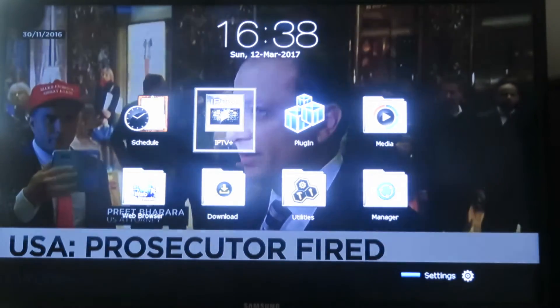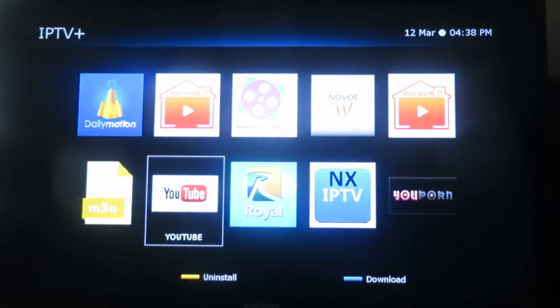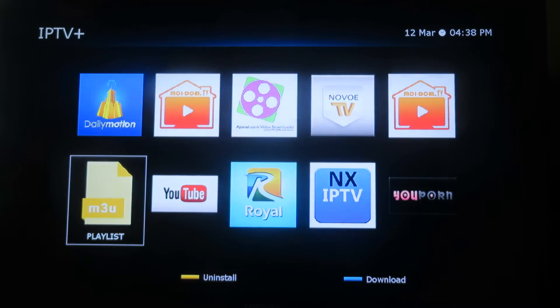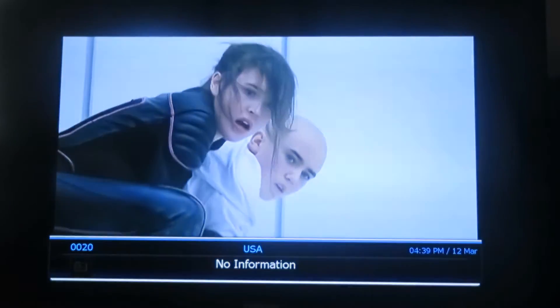If anyone knows the 990 HD, it has IPTV channels, and so does this one — with an M3U list that you can create and load into the unit. Loading up Channel 20 USA there, and there we go — a USA channel.